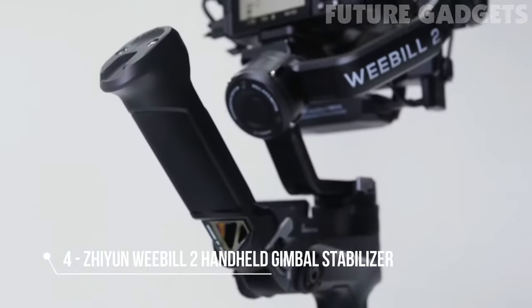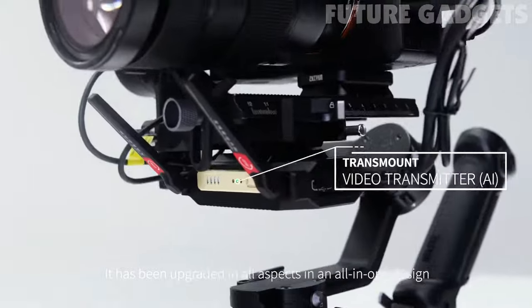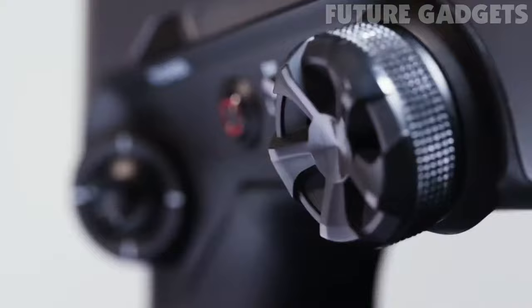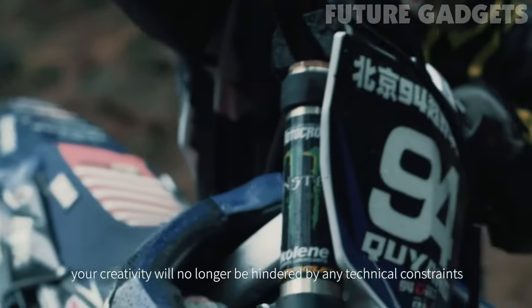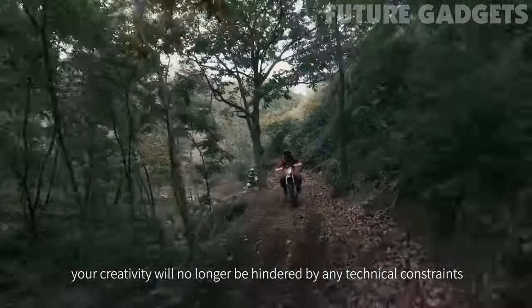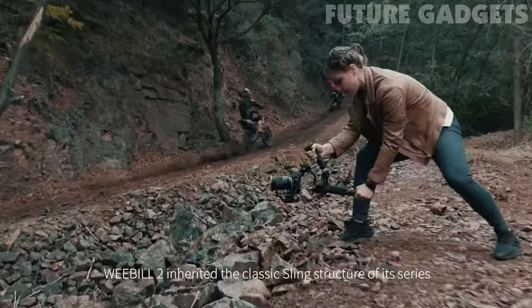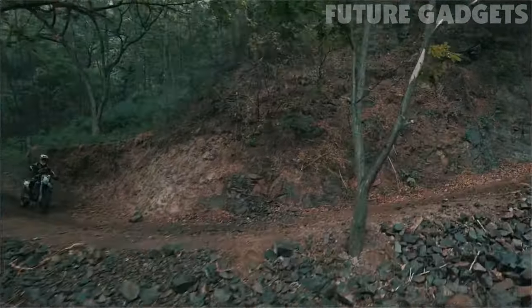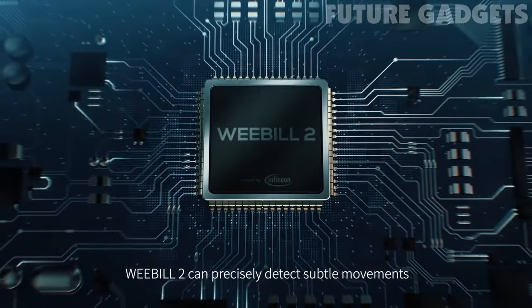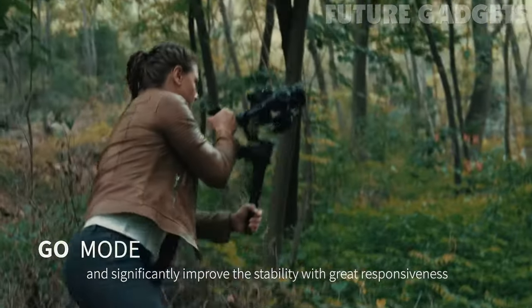Introducing the Weebull 2. It has been upgraded in all aspects in an all-in-one design. From now on, your creativity will no longer be hindered by any technical constraints. Weebull 2 inherited the classic sling structure of its series. Inserted with the latest Infineon chip, Weebull 2 can precisely detect subtle movements and significantly improve stability with great responsiveness.